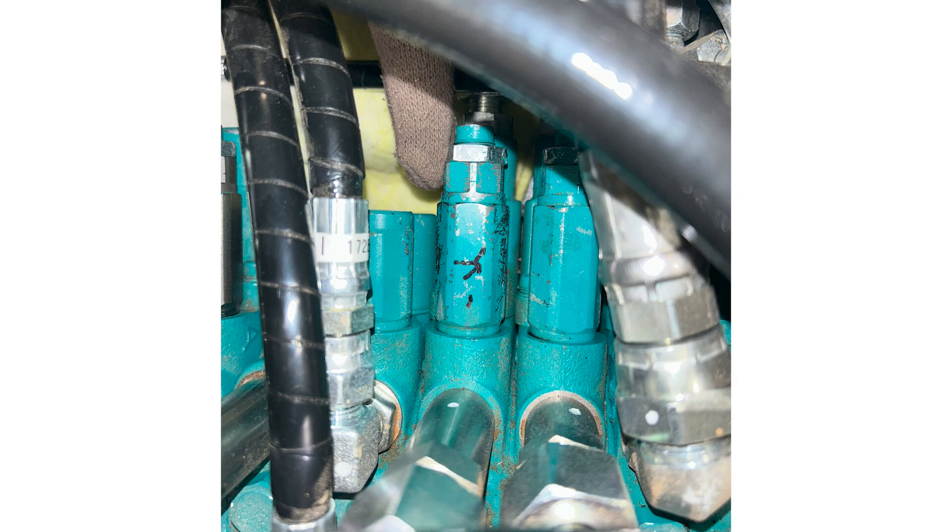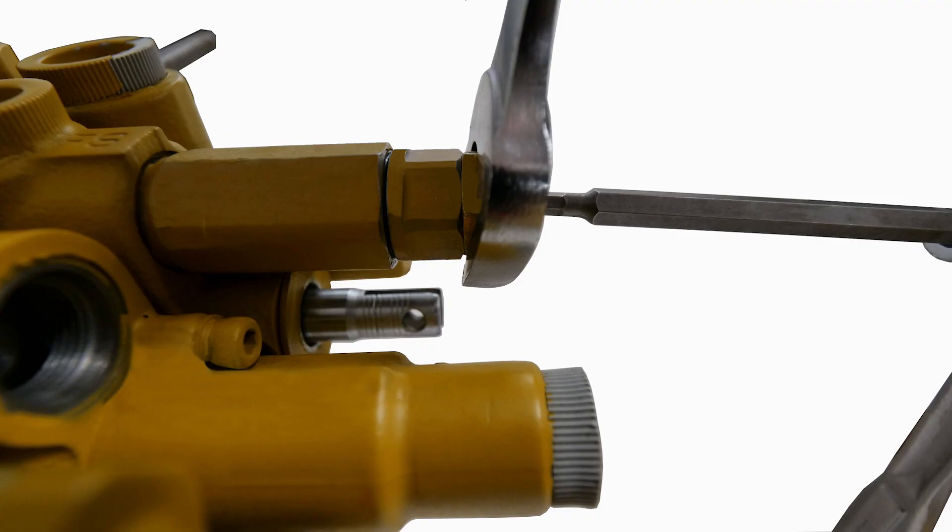The adjustable relief valve is roughly four inches long and has a jam nut with a set screw in the middle. Once the relief valve has been identified, use a four millimeter allen key to hold the adjustment screw and a 19 millimeter wrench to loosen the locking nut on the relief valve. Holding the adjustment screw will help keep the original valve setting.